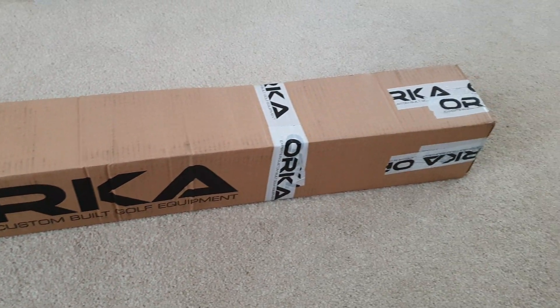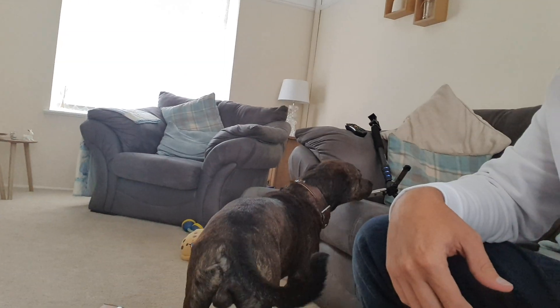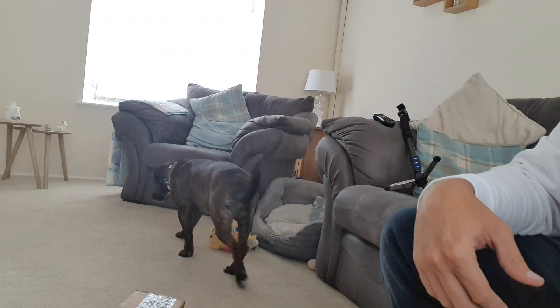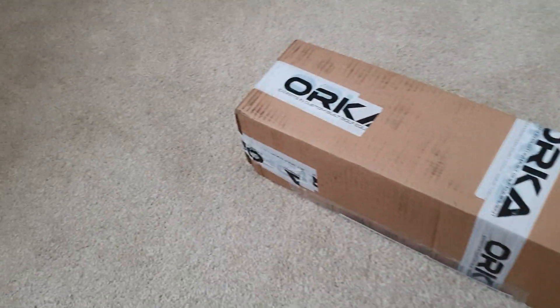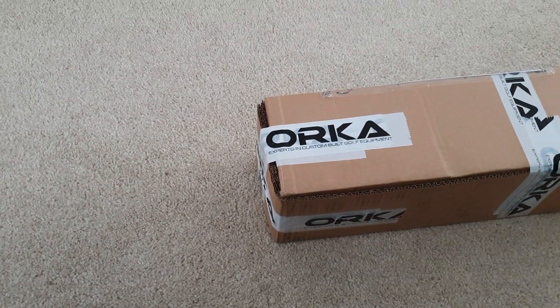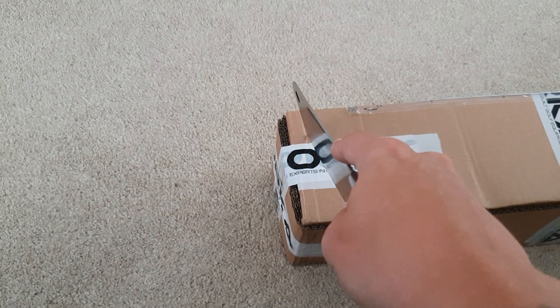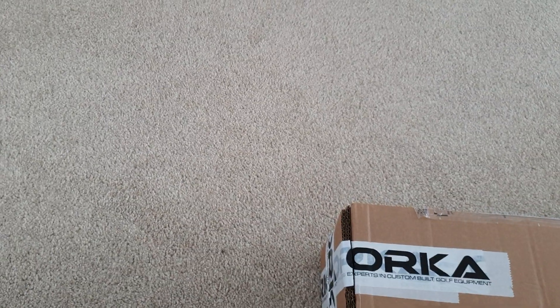They're here! Hello to the people. So yeah, they're here. I suppose we'd better unbox them. Let's get these open now. Knife — that should work. Yep, that does the trick.